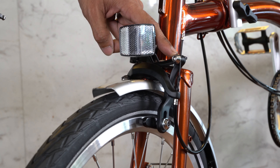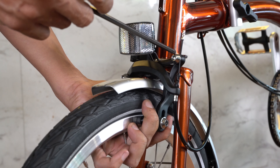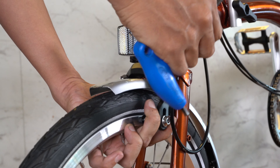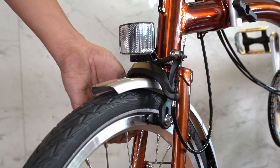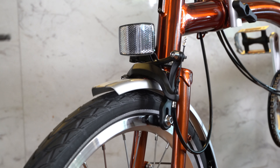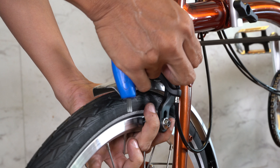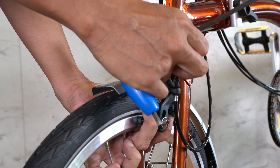Let's begin by unloading the bolt holding the brake cable with the brakes, like so. Afterwards, once the cable is loose, you can adjust the cable back into place, like so.